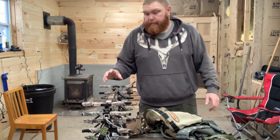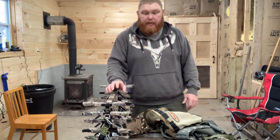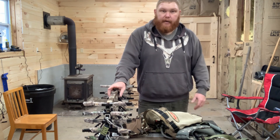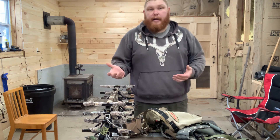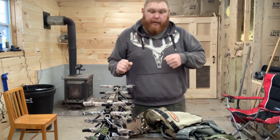If I was going to keep these, I would upgrade back to Dano's tree steps. They're a little more expensive but give you more space away from the tree, so you get more foot room. They also dig into the tree better, and they're slotted so you don't have to worry about them twisting.